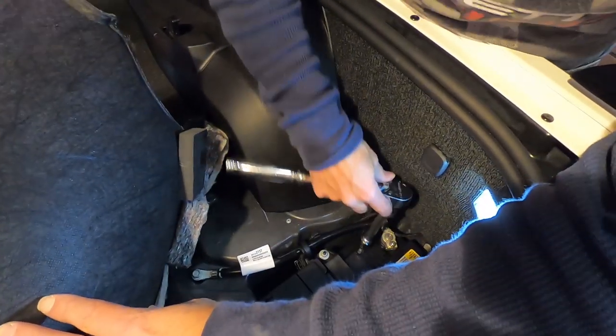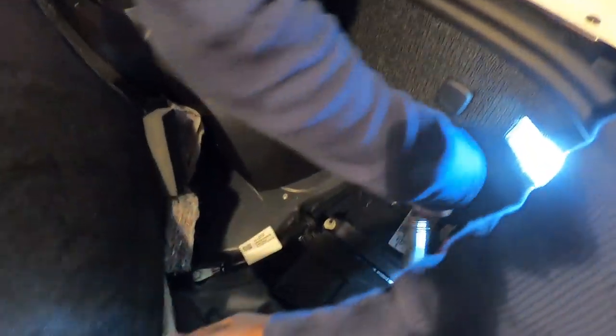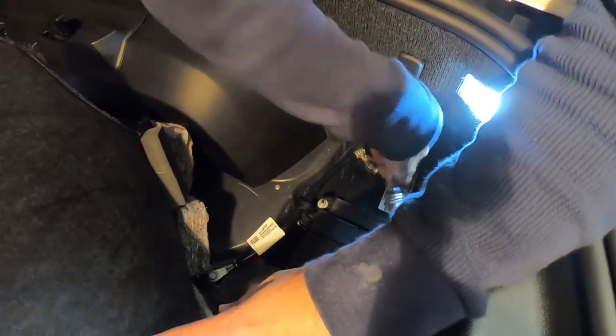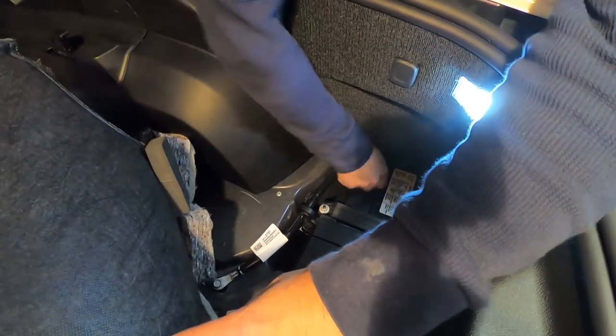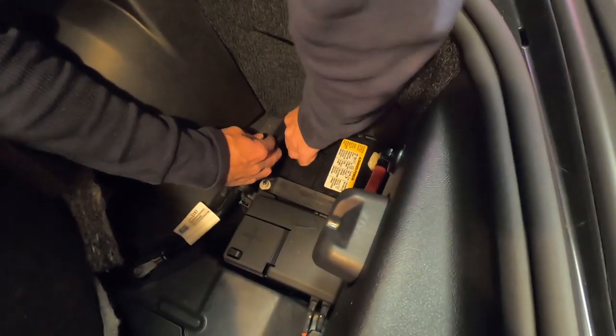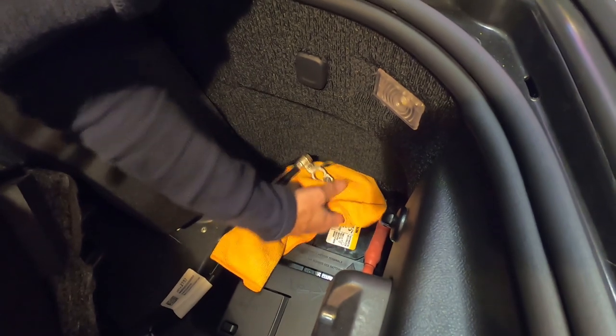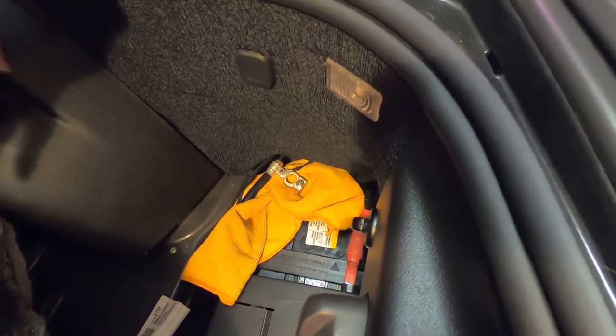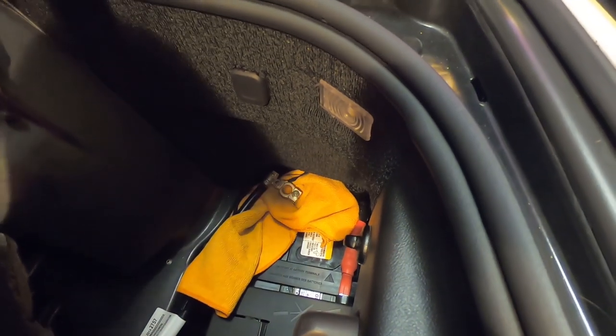We've got the battery exposed. We're going to go ahead and take the negative cable loose. Get it loose and then pull the cable off, and I'm just going to wrap this up so the terminal will not touch the battery. At this point the car is de-energized and we're just going to go ahead and wait about 10 minutes.